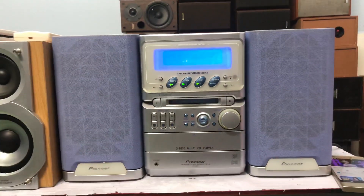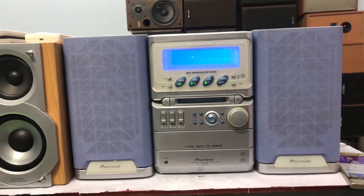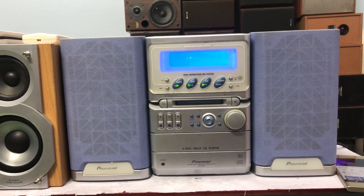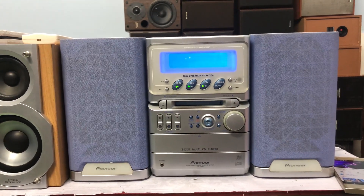Đây là mini model Pioneer C2MD, AOS, TV.